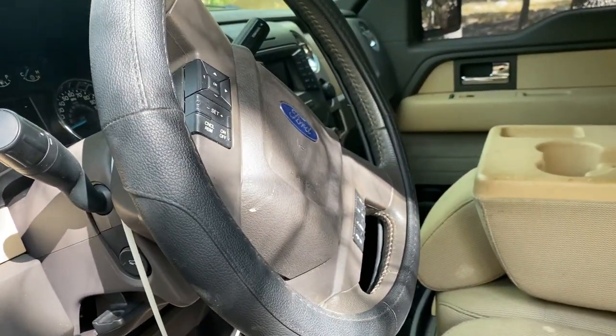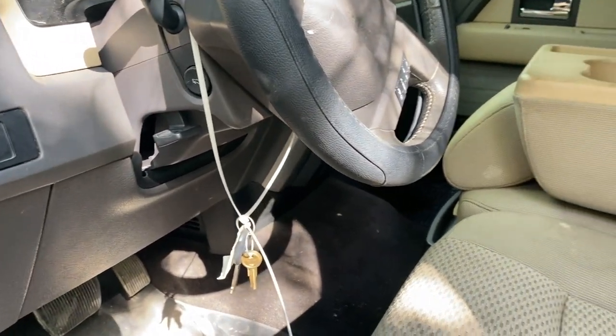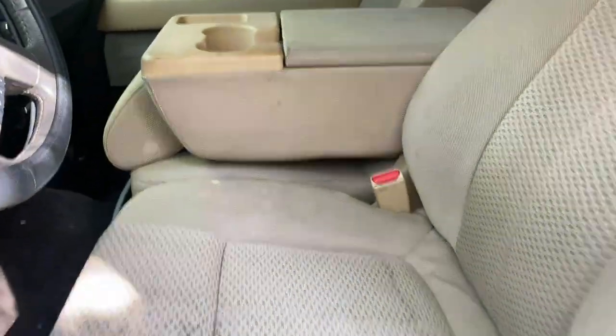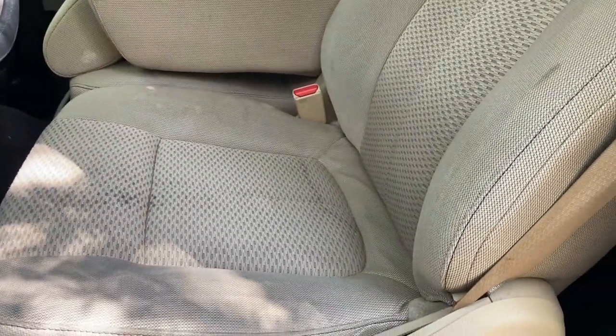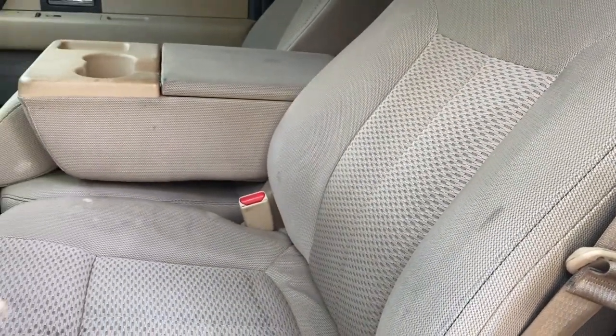Hopefully we can do that without a $200 service charge. Let's see what we can do, we'll ask real nice. At first glance, yeah, it does smell pretty good. Seats are stained — I would call that normal wear and tear for a truck that's about eight years old.